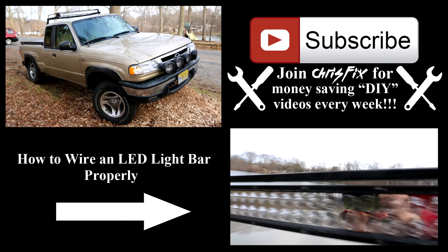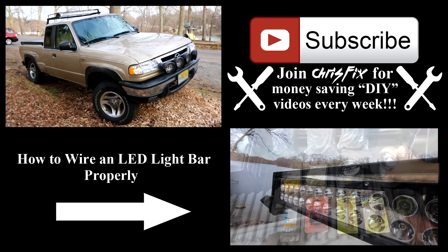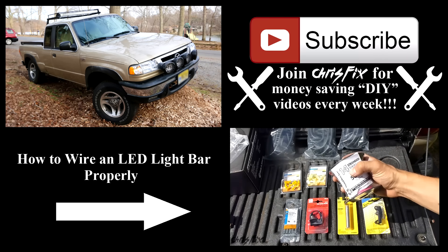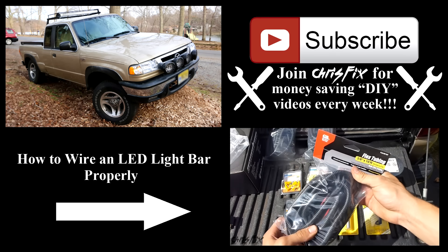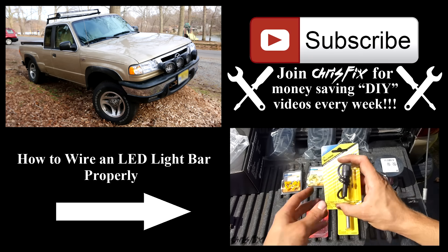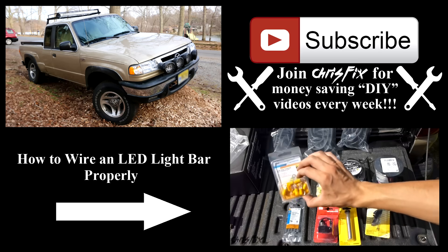I hope you enjoyed the build as much as I did, and I hope it was inspiring for you to get out there and make something yourself. Let me know what you think of the final product — I really like how it came out. Remember to give the video a thumbs up and hit subscribe if you aren't already. The last video of the build is going to be how to wire the light bar properly, and in that video you'll get to see how Project Nightlight got its name.